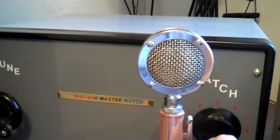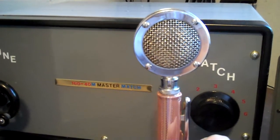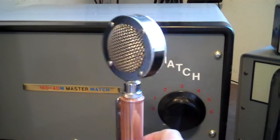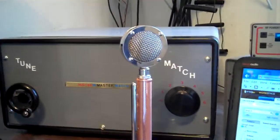I have two grills. Studio condenser mics need the front and the back open.